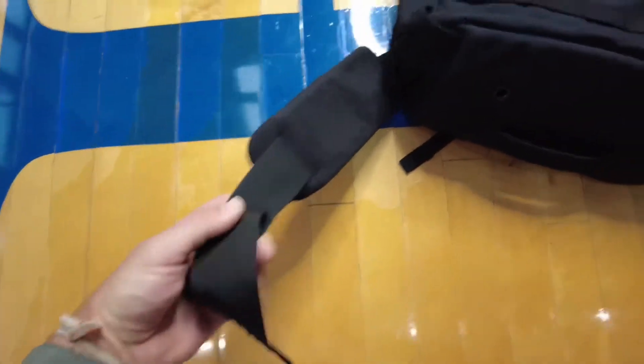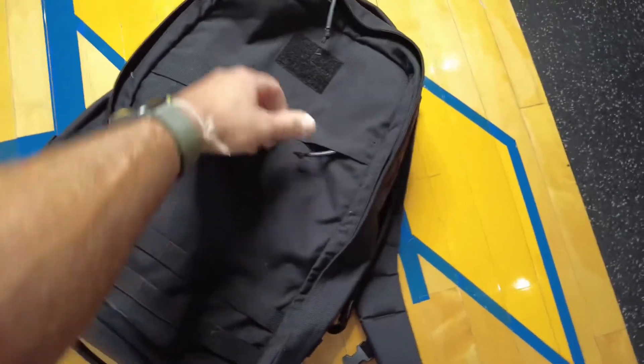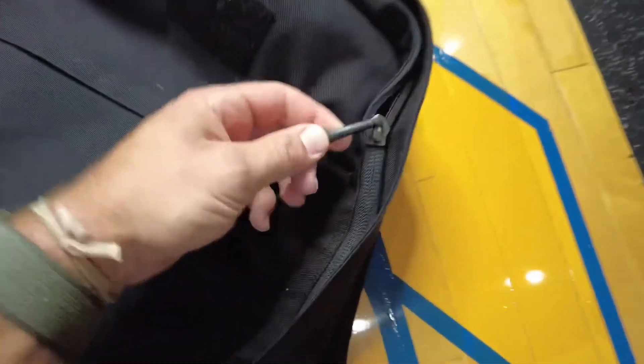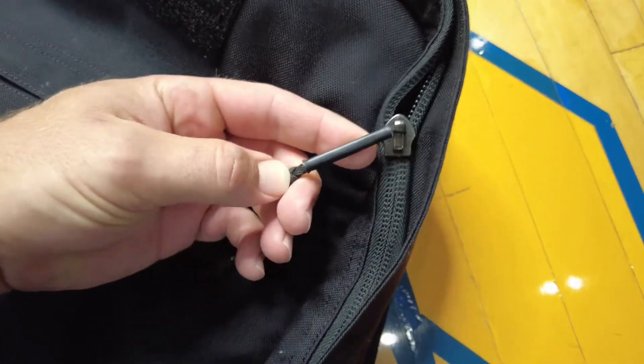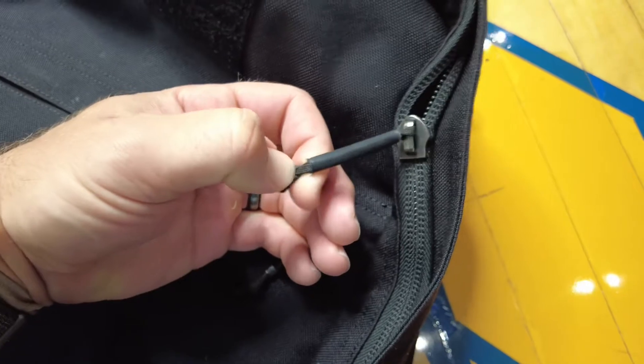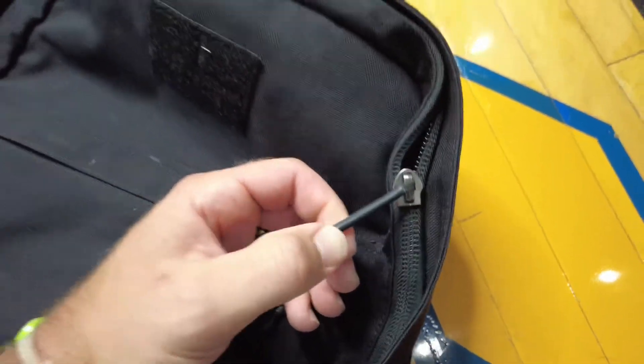I have the optional lumbar support straps. These things are great, especially for the really long, heavy rucks — I recommend those. You can see a zipper pouch on the front, and if we get into it here, you can see the quality even on the zippers, the reinforced covering on the zipper nylon itself, just making this as rough and tough a bag as possible.